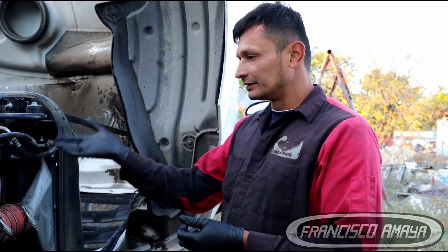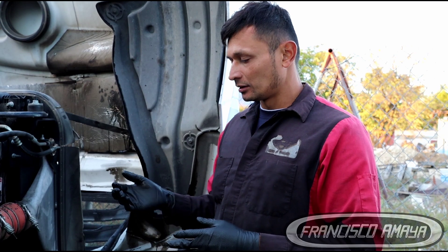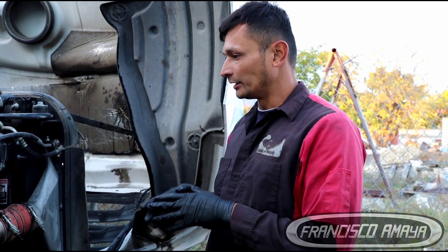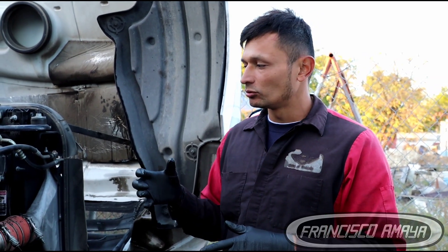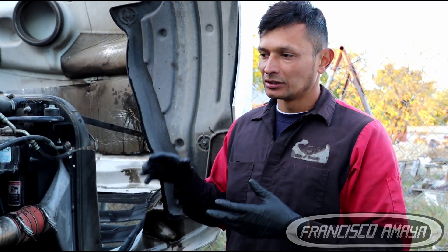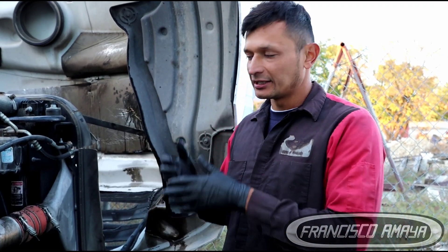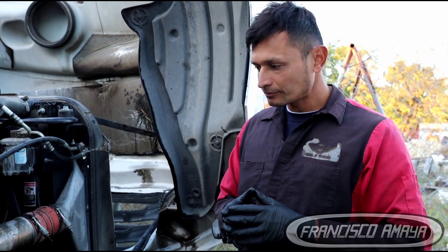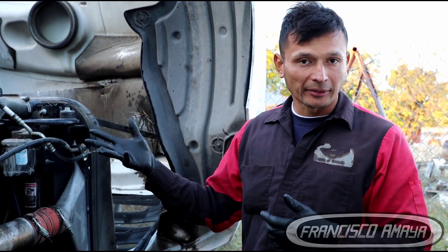As I said, this engine is completely destroyed — there's nothing to do. The engine has to come out. In this case, we are going to replace it with a different engine. We're not going to repair this one because the owner has another truck that was in an accident with a similar year and similar engine. We can just remove that engine and put it into this truck, which would be the cheapest way to get this truck back on the road.